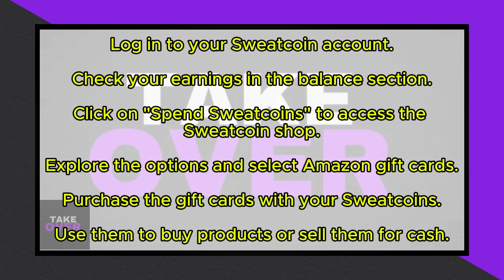Next, click on 'Spend Sweat Coins' and explore the Sweat Coin shop. You can choose from a variety of items to purchase using your earned Sweat Coins.